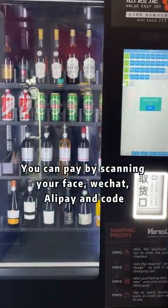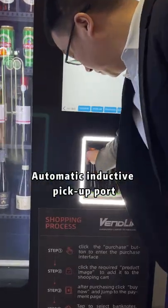You can pay by scanning your face, chat, taping and coke. Automatic inductive pickup port. Smooth delivery.